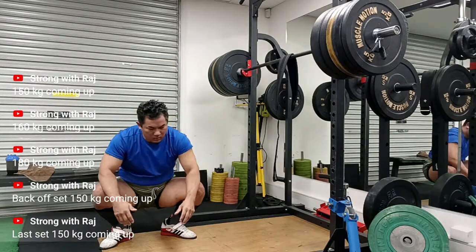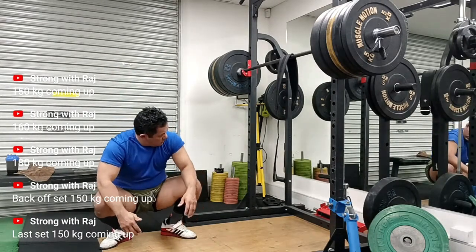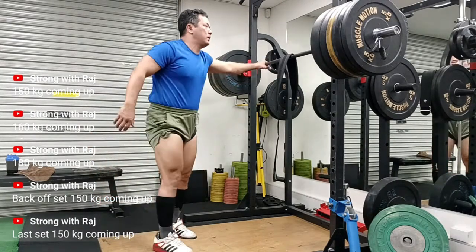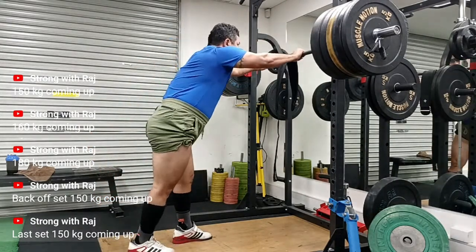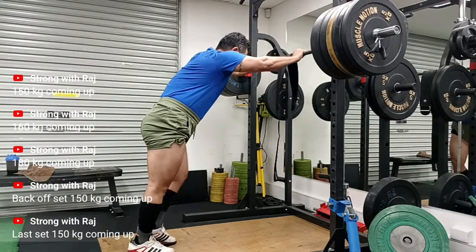I hope you enjoyed this video and now understand the importance of auto-regulation. Please like and subscribe, and I'll keep coming back with more videos on my road to a 200kg squat. Thank you guys, have a good one.